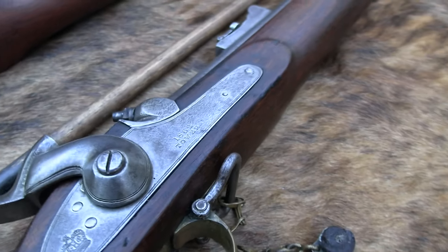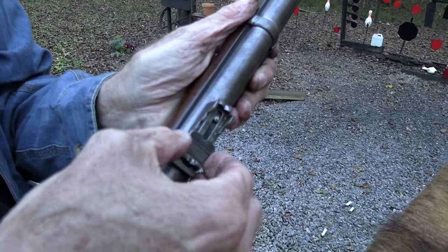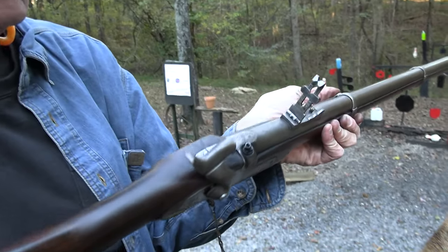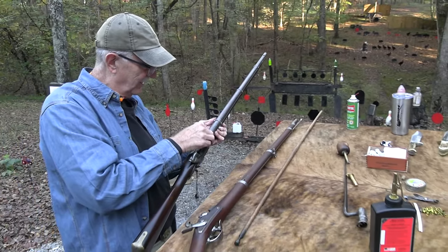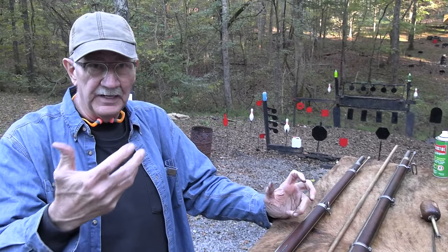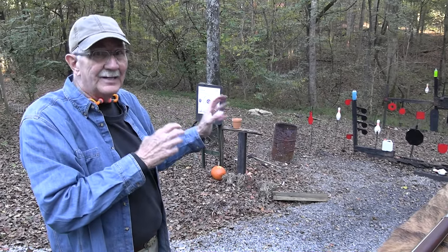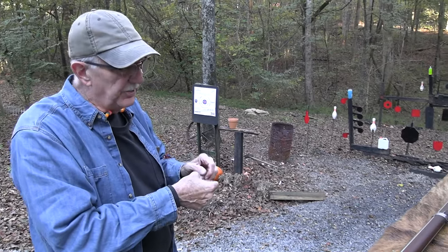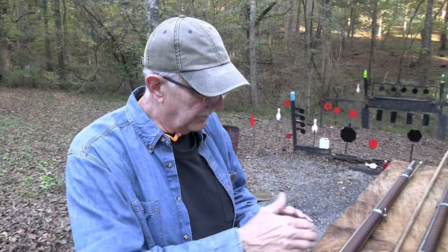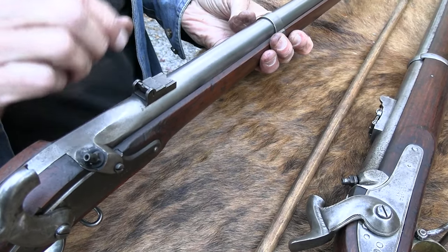The sights are a big difference. On the Enfield, you can adjust from about 100 or 200 out to 400 yards without even raising the ladder, and then raise the ladder for 500 out to maybe 1,000 yards or something. The British had a different philosophy on sights because they would do volley fire — shoot on command. They'd estimate the distance, say 600 yards, adjust sights for 600 yards, and fire on command, slinging lead at 800 or 1,000 yards. That's the reason for that sight. On the Springfield you've got leaves that pop up for 300 yards or 100 yards — simpler and about all you need.